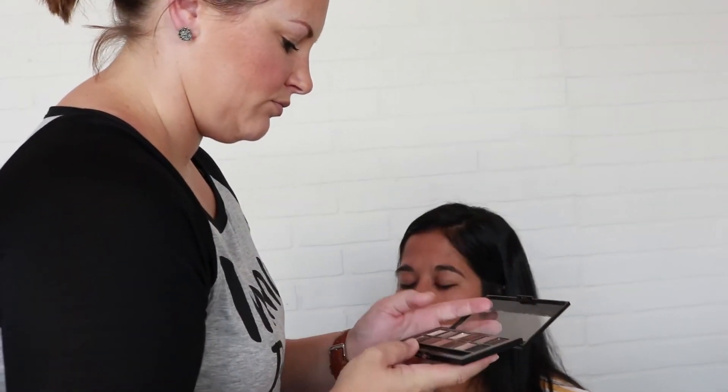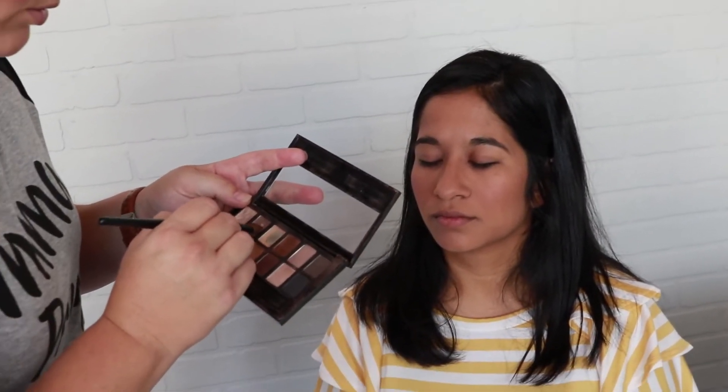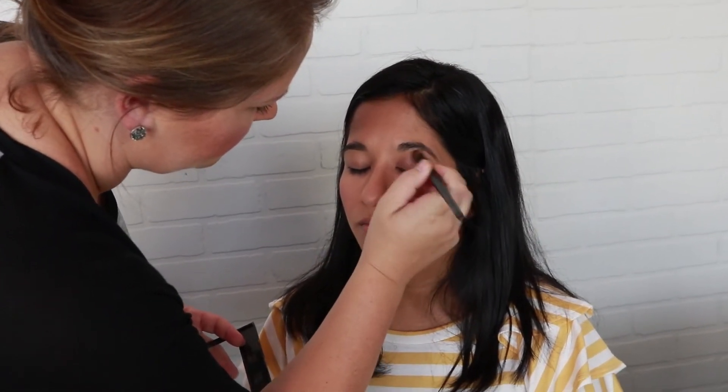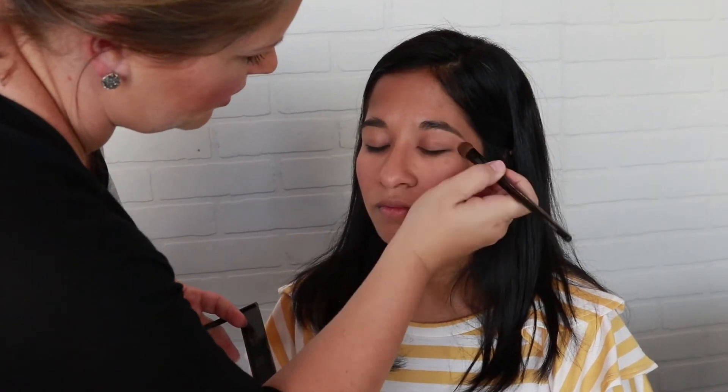Next we're going to go into a basic nude shade — just a simple color across the whole eyelid to give some color and some depth.